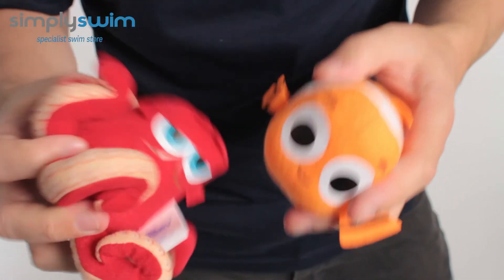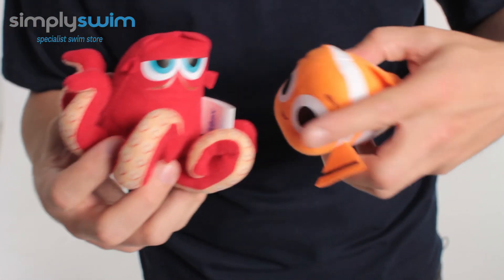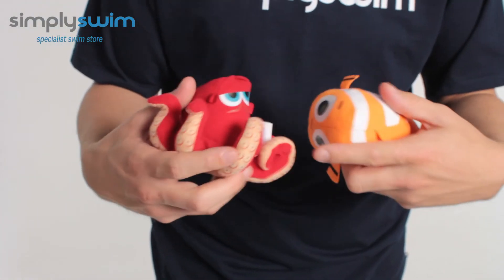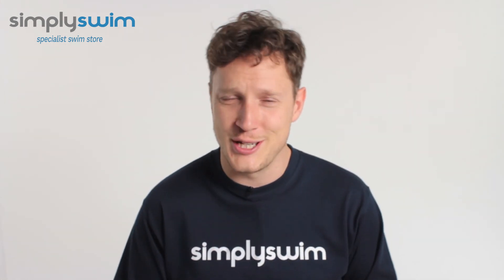You can also submerge them and they won't sink to the bottom, but they will slowly rise up as well. So it's all about developing your child's swimming abilities as well as developing their confidence in the water.